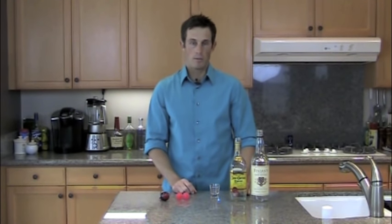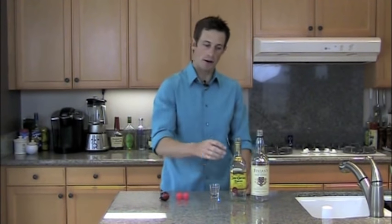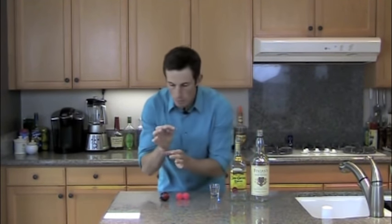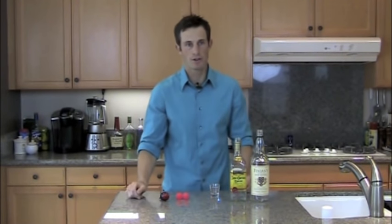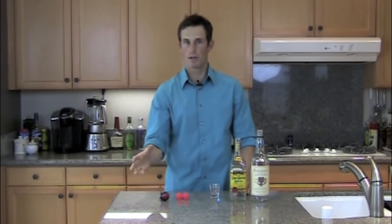People ask how you can learn pouring with water — don't you have to taste the drinks? No. When was the last time you saw a bartender make a bunch of drinks and then come down the line tasting each one? You don't taste your drinks — you'd be wasted in an hour and your customers would be pissed their drinks were a big fat sip short. You have to count and know how much you're putting in.